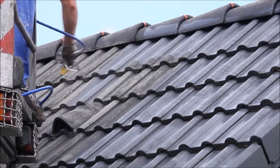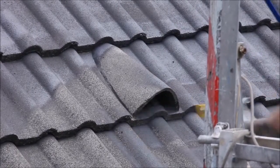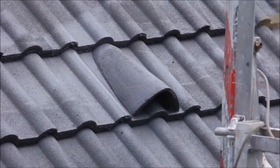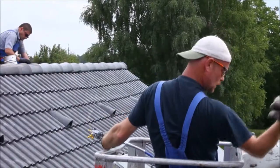The second coat should be applied when the first one has dried. In practice, in favorable weather conditions, applying a second layer begins after about two to three hours after application of the first layer.